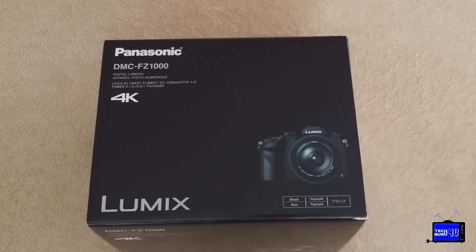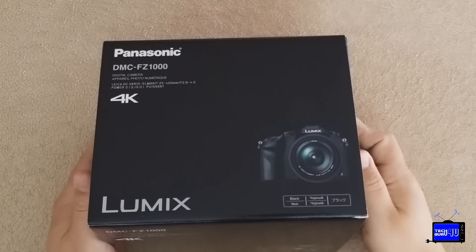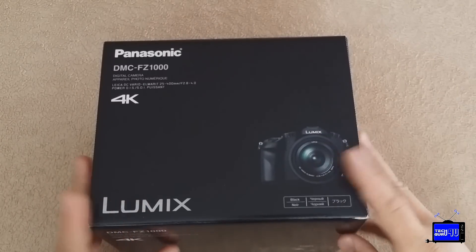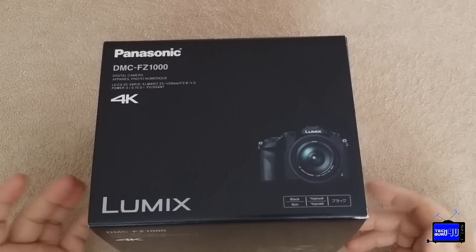Hey YouTubers, today I'm excited to unbox the Panasonic FZ1000. I've been waiting to get my hands on this camera for a while. It's the latest in Panasonic's bridge camera lineup with a 1-inch sensor, 20 megapixels, a 3-inch fully articulating screen, amazing viewfinder, quick autofocus, and 12 frames per second continuous.